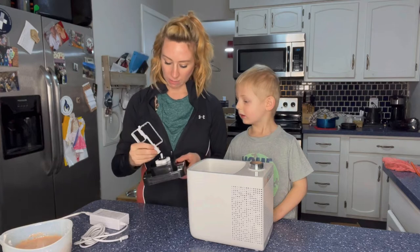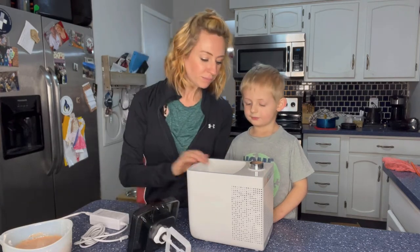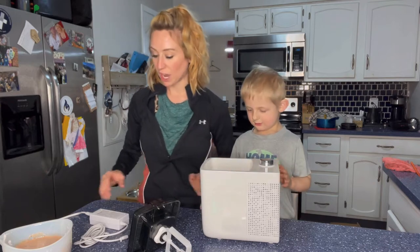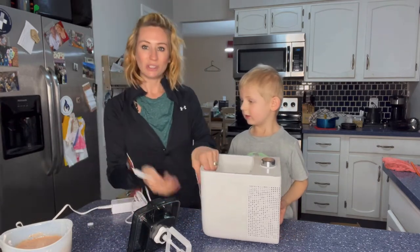And then it also has the stir here, and this just pops off so it's going to be nice and easy to clean. Here's the lid, and it has a timer right here — 30 minute, 60 minute, 90 minutes, 120. So depending on what you're making, and then it has the power cord and all you do is plug it in.